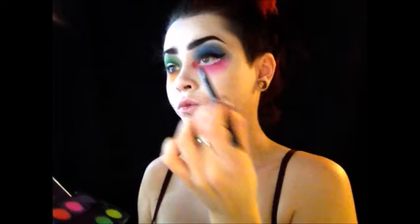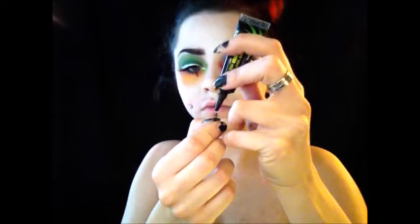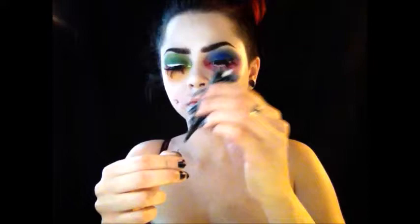Then I'm going to finish my cat eye off by exaggerating it in the center. I started putting some small lashes on the bottom of my eyes — I just cut up a strip of lashes into four singular pieces so it looks a little strange. I could work with the sections easier and place the lashes where I wanted. Put a little bit of glue on, let it dry for about five to ten seconds, then place them. I'm using black lash glue.